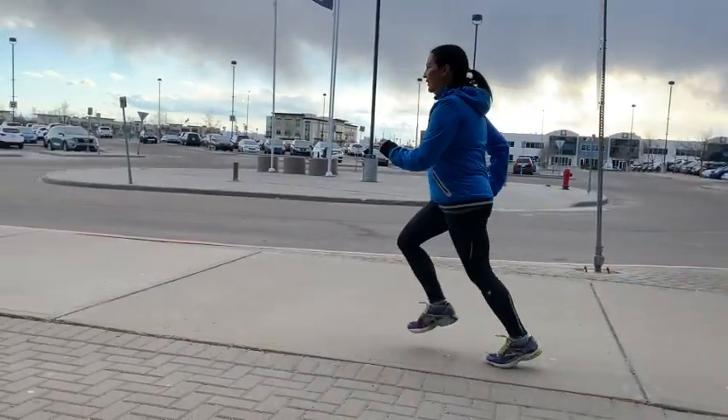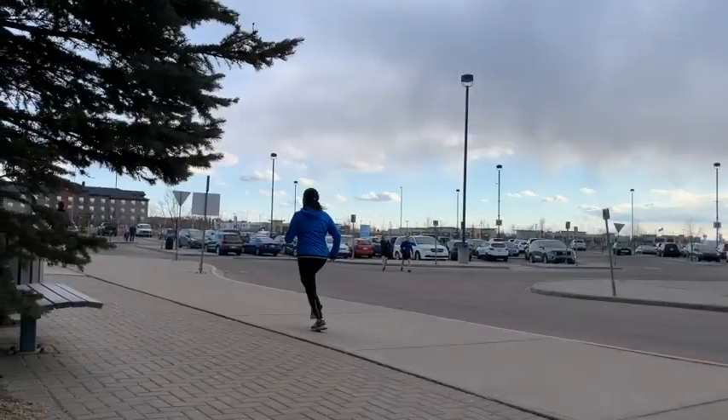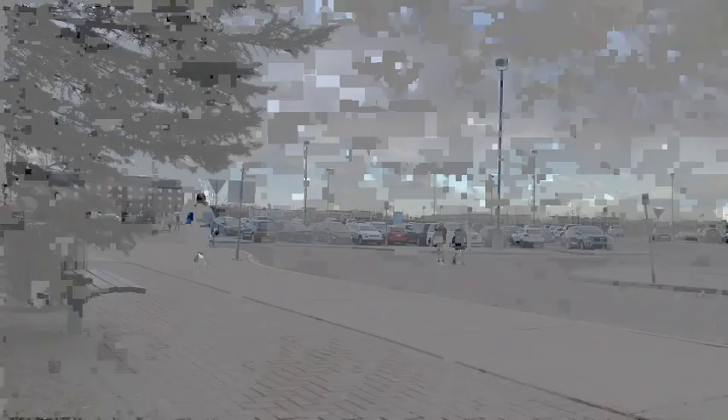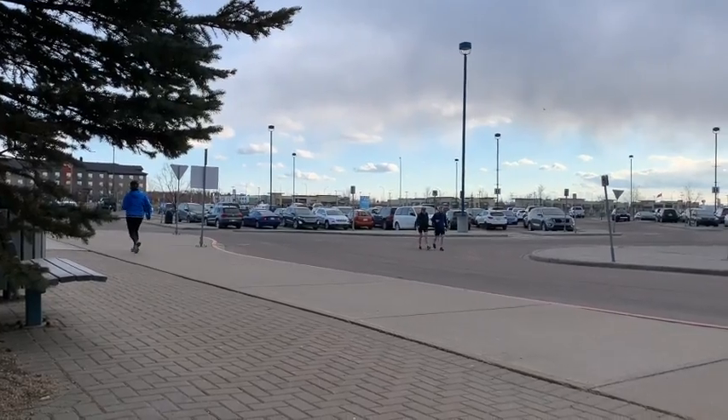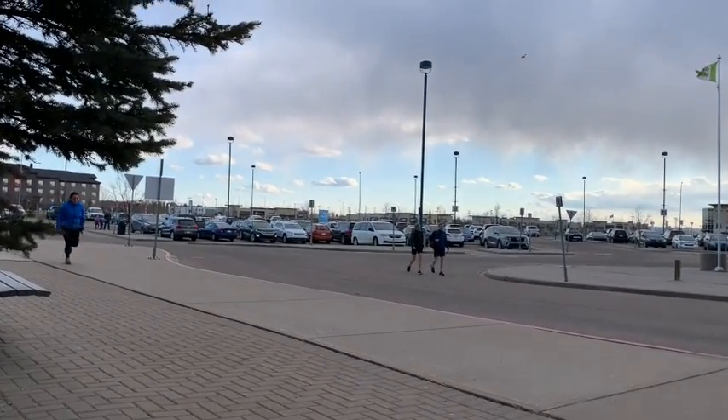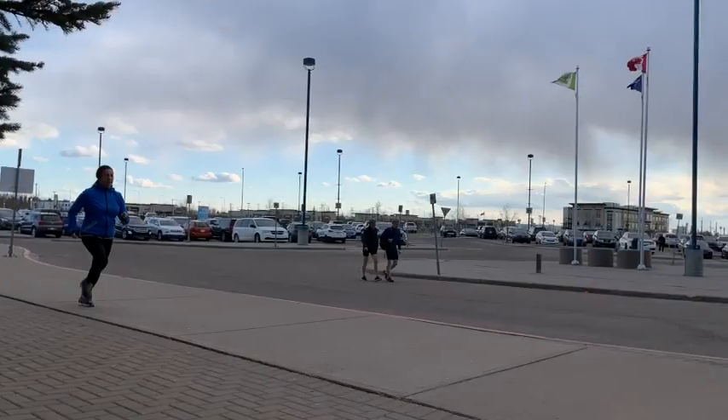With the side profile, you're getting a bit of a heel-toe going. I think if you just tip forward slightly, you'd be right on to the balls of your feet, which would be a better running position. Right now you're pulling yourself along the ground and your feet are right under you. If you just lean a little, gravity is going to help you go forward and that's going to make the run a lot easier.